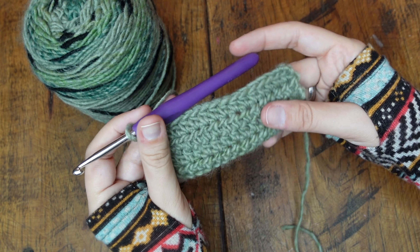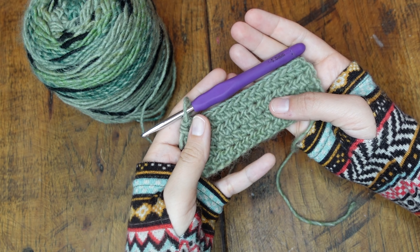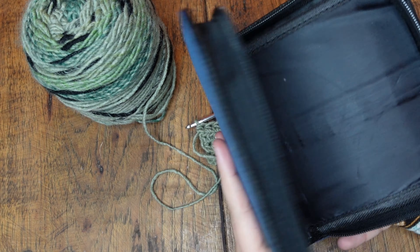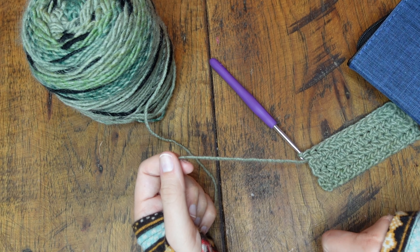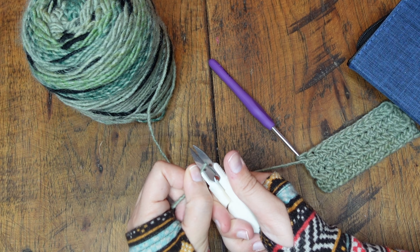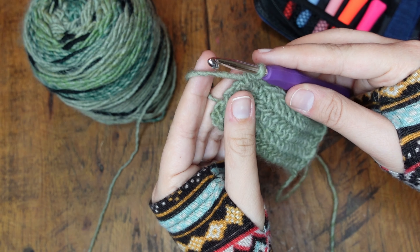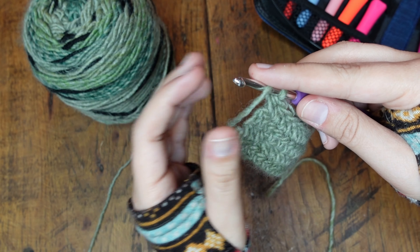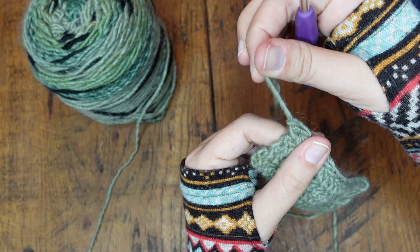And that's how you half double crochet. I hope this is a big enough swatch to really help you understand the basics of half double crochet. Lastly, I'm going to show you how to end your project and how to weave in your tails. We're going to cut the tail a few inches long. Finishing off your project from here is so easy — all you do is yarn over one more time to the piece of yarn that you already cut, yarn over one more time, pull it through that very last loop all the way through, and that creates a knot securing your project.